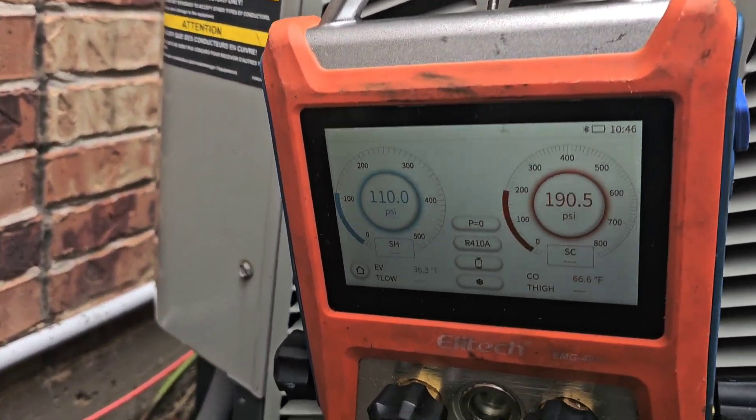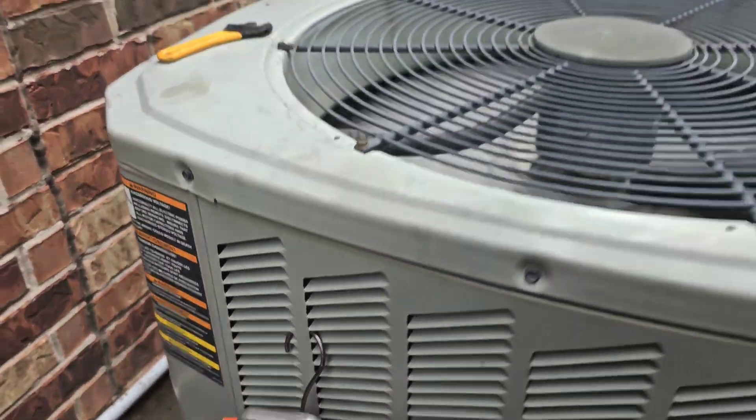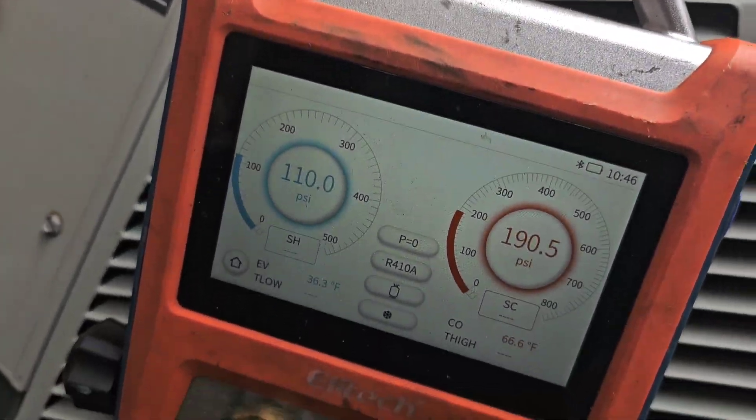All right, H-Facts people, I got the EMG-40B. Look, this system is running good. I just cleaned the condenser coils on both of these units and changed all the filters out.